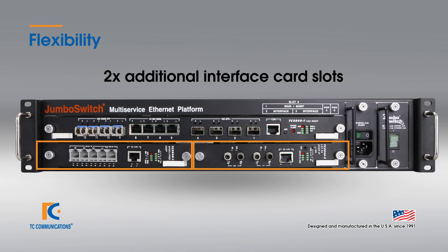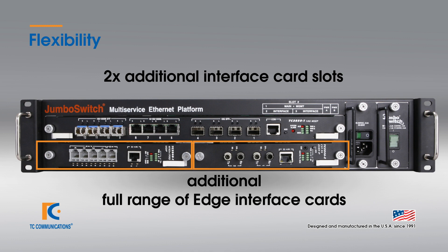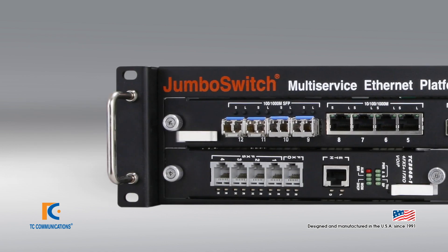These card slots can be used for additional SFP ports, RJ45 Ethernet ports, or a full range of edge interface cards. This adds a tremendous amount of flexibility to the switch.